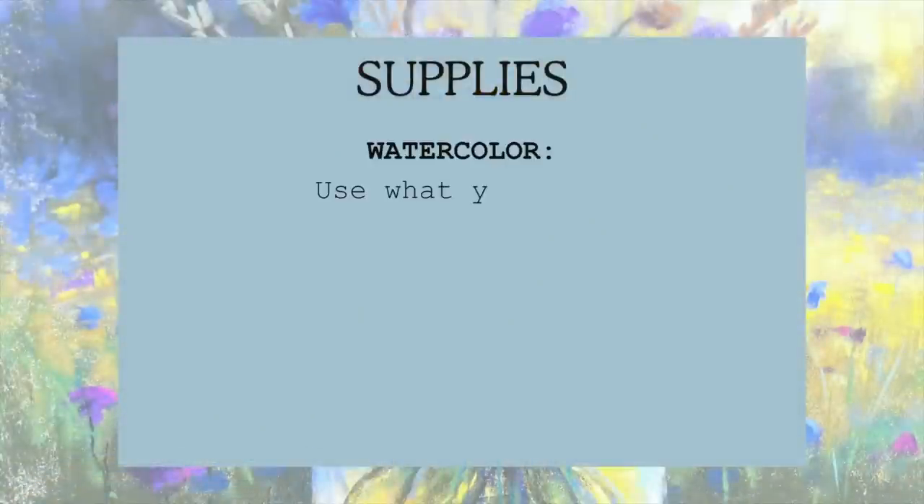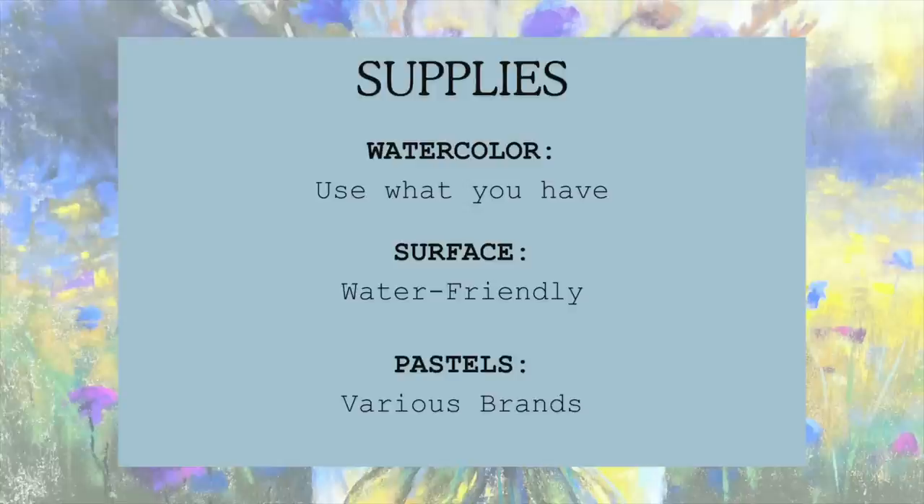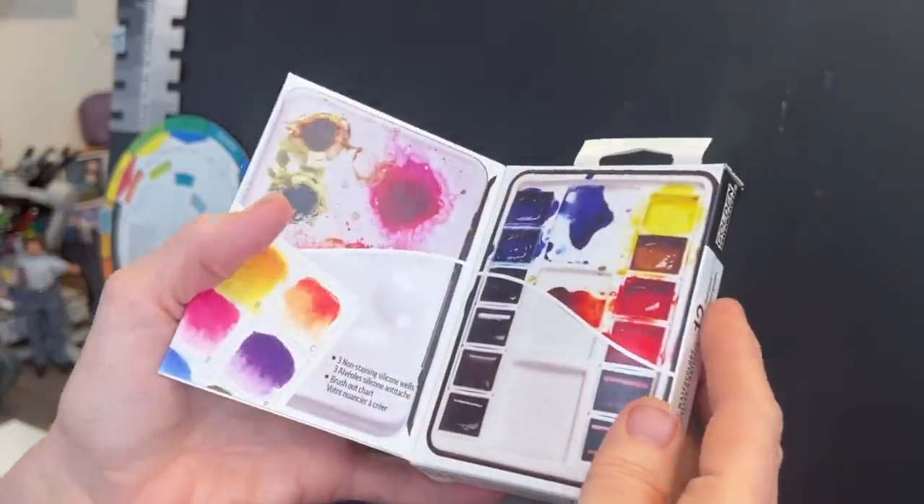Even though I'll be sharing my particular supplies for this lesson, you can use whatever you have — whatever simple watercolor set you have. The surface can be anything that's water-friendly; you could even use watercolor paper and apply clear gesso to give it some texture or grit. As far as pastels go, I use various brands. If you're a patron I give you a full list, my color notes, and a photo of all my pastels used.